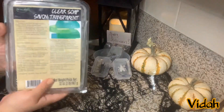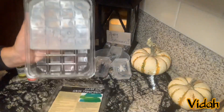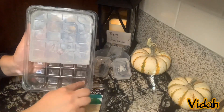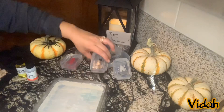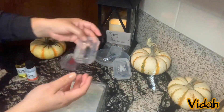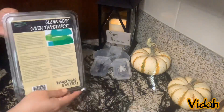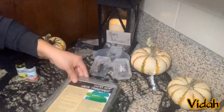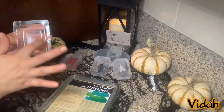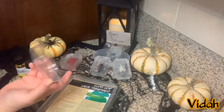To begin you will have to purchase clear soap. I purchased this two pound pack at Hobby Lobby and if you notice I used less than half and I was able to make about four of these standard soap bars. So if you were to melt the whole pack, I'm thinking you're going to get at least 10 standard soap bars. If you use a smaller mold you might be able to get more out of them, but I like these.